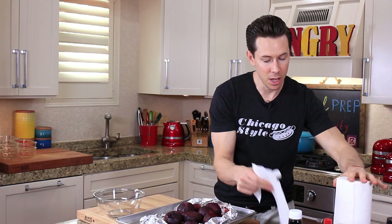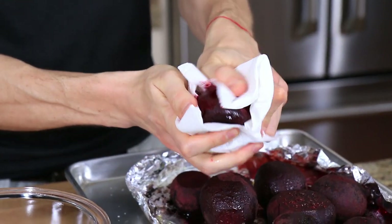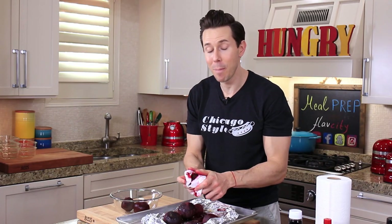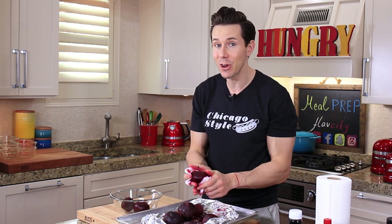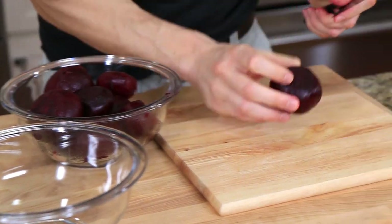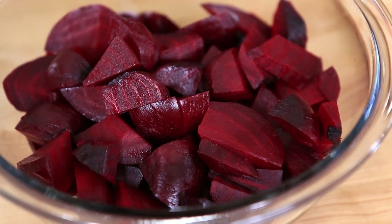Take a couple of pieces of paper towel and carefully use them to peel the skin off while the beets are still warm — it happens relatively easily and reveals the beautiful purple flesh underneath. I mentioned a shortcut earlier: many stores carry pre-steamed or pre-roasted beets, which is a monster time saver, but the flavor is not nearly as good as roasting yourself. Plus you'll miss out on achieving what's known as purple finger syndrome. Cut the beets into bite-sized pieces and add them to a bowl. If you know a hack for peeling beets more easily, let me know.